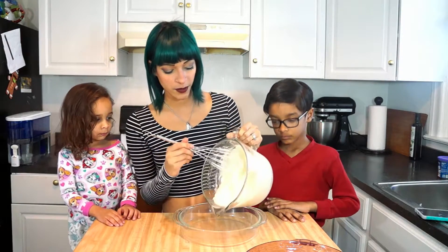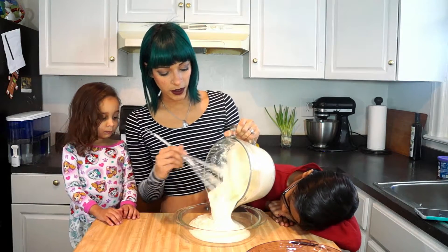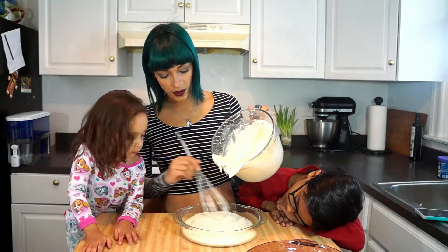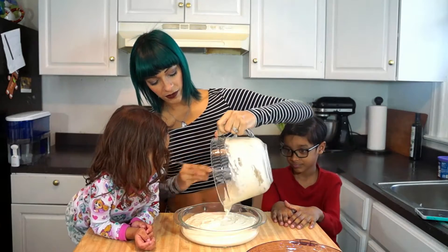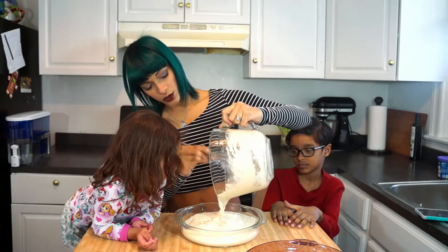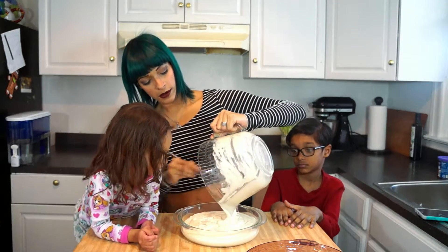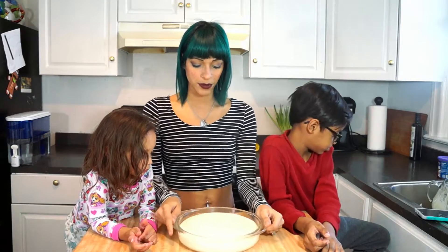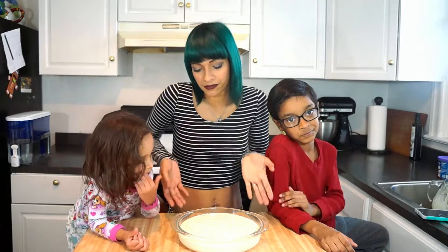So next we're gonna go ahead and just pour some into a pan. I'm using two pans — this one here is a little smaller than the other one, but it doesn't matter, I can just cut it to size. It looks like it all fits into one actually. I'm just getting out some of the air bubbles, and next we're gonna go ahead and put it in the oven and see what happens when it comes out. Stay tuned for the next part.